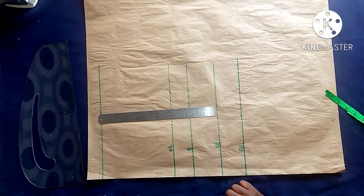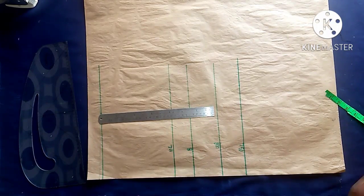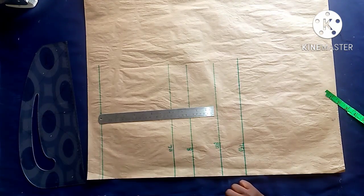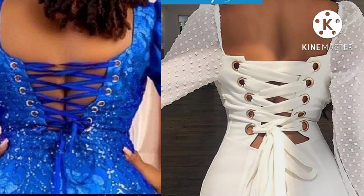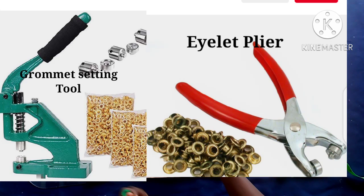Hi guys, welcome to my channel. I'm Yinky. It's been a while since I posted a video on this channel due to some projects, but we are back and better. We really want to appreciate all our existing and returning subscribers — thanks for your love. Today we shall be making a lace-up dress with eyelets or grommets, and I'll be teaching you how to use your grommet setting.